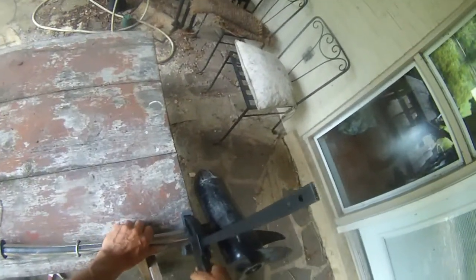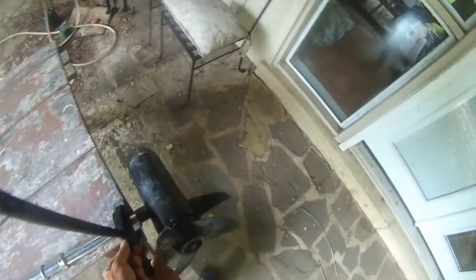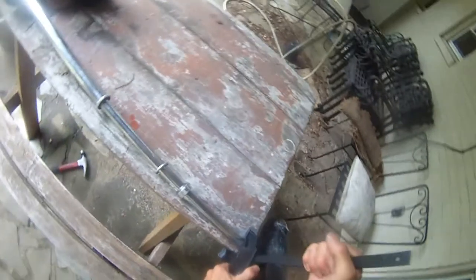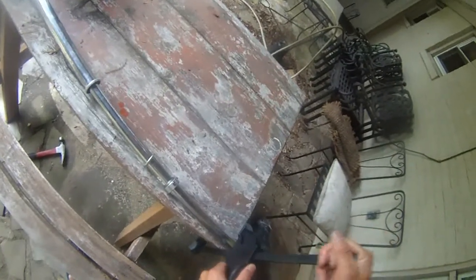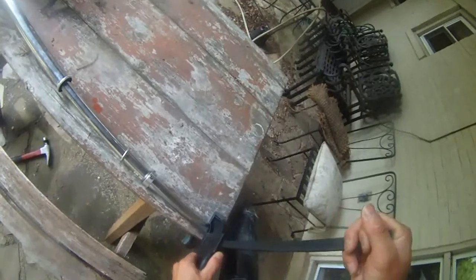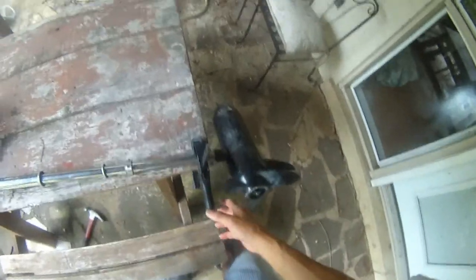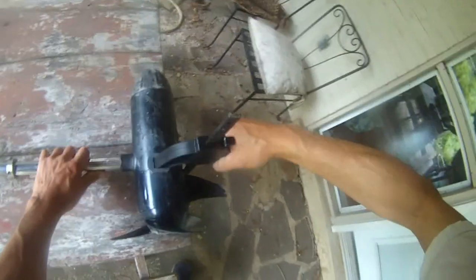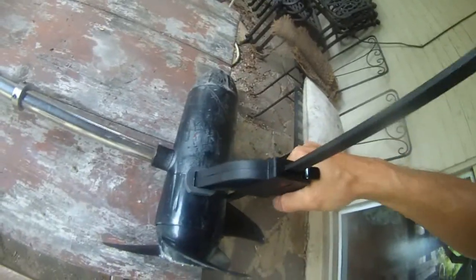I guess what I didn't do right is I think this is supposed to be pulled out and released. This bar clamp — oh yeah, here we go. So that's how you release this bar clamp: press down this thing, then you can release. So that's how you use the bar clamp again — press down and then this will release the clamp.